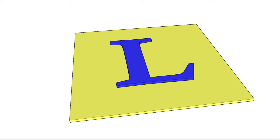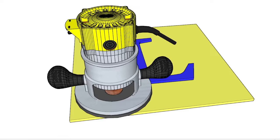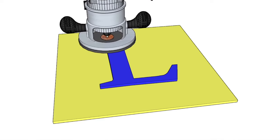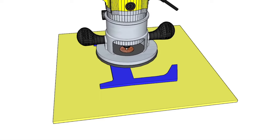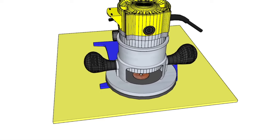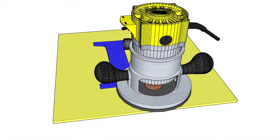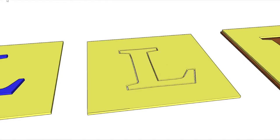This yellow is going to represent my template material. This blue L is going to represent a letter that I bought at the store to use as my shape. I'm going to run the router around that letter using the smaller bushing, and what I'm going to end up with is a template. I'll throw away the center piece — that's not the part I care about. What I want to save is this yellow part, which is now my template.